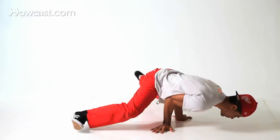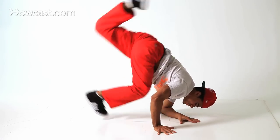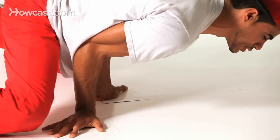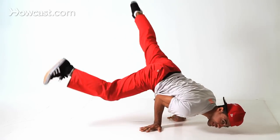All right, so here we are — hips over the head, forearm, bang. Once again, this is very important. If anything, this can help you out if you just learn how to push up like this and come back down.